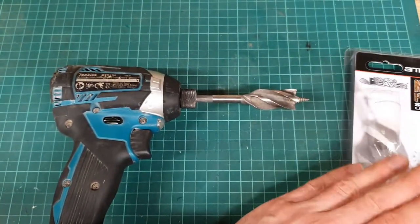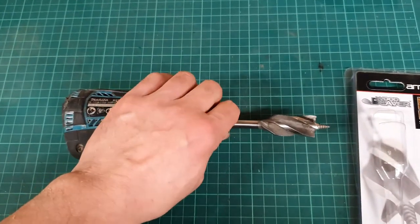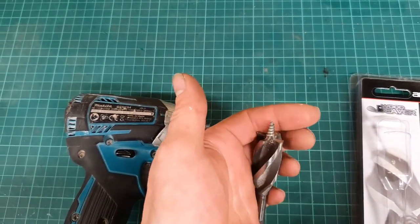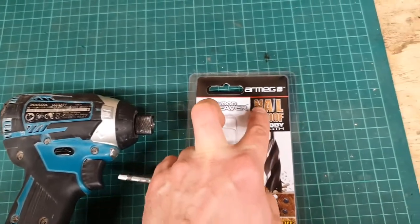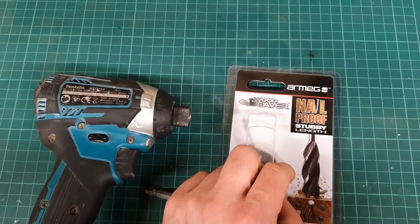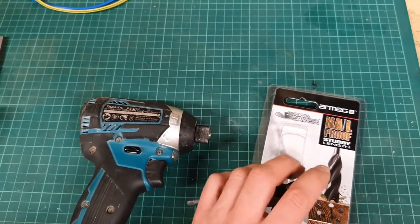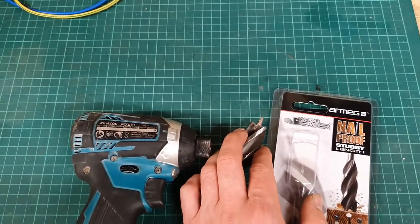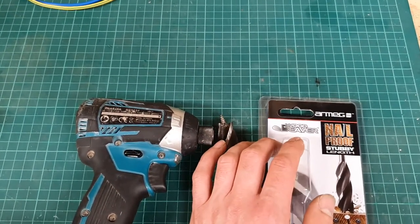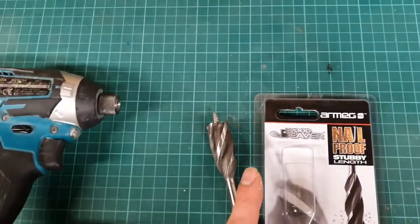The real test comes when you hit something metal in the joist. In the first instance I did hit something - I don't even know what it was, whether it's a nail or a screw. The important part is that this is nail proof. There's an old expression - hard as nails - but in reality as far as steel goes, nails are not particularly hard at all. I think they're just mild steel in the main part - correct me if I'm wrong.